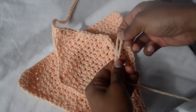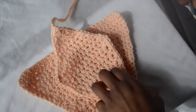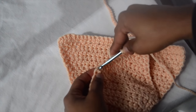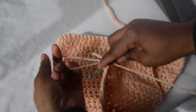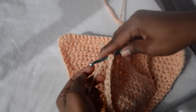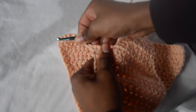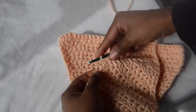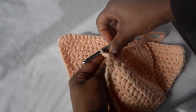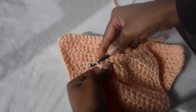I just create another slip knot, take the hook, and insert it into wherever I want the string to come out of. I'm going to go into this part right here that you see me going into with my hook, and then create a chain of 50 right on this edge.